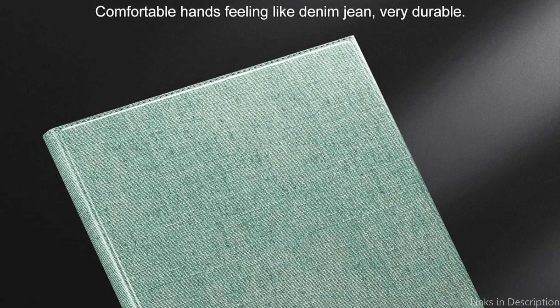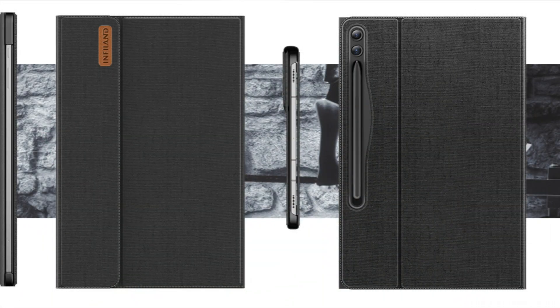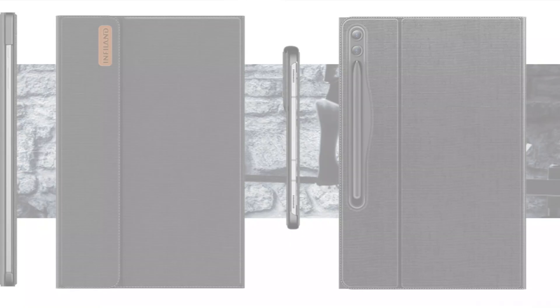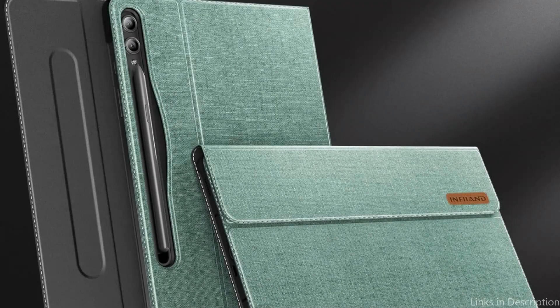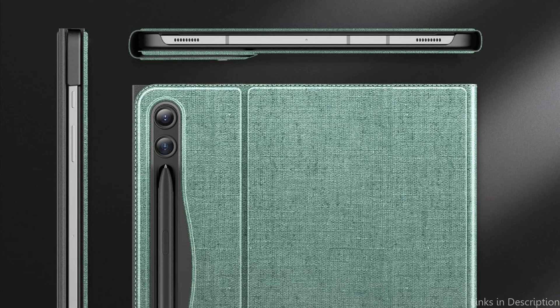Because of the case's superior PU leather surface and non-slip microfiber interior, cleaning it is a breeze. When viewing a film or television program in landscape orientation, you can experience a more comfortable full-screen viewing. All it takes to wake up or sleep your tablet is to open and close the front flap, so you can spend more time with your family without constantly having to charge it.